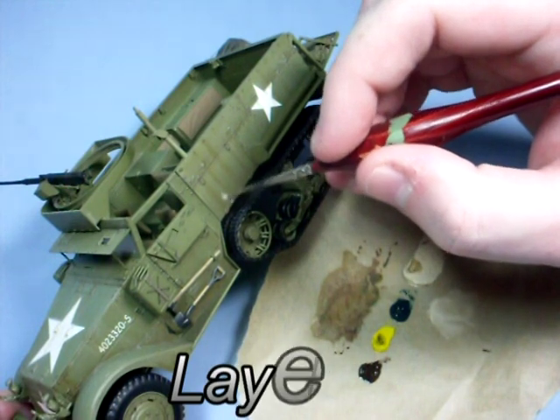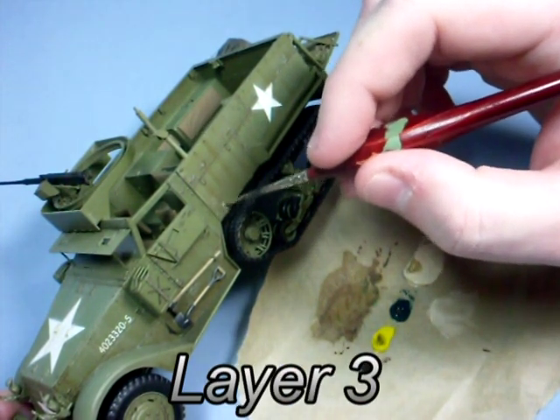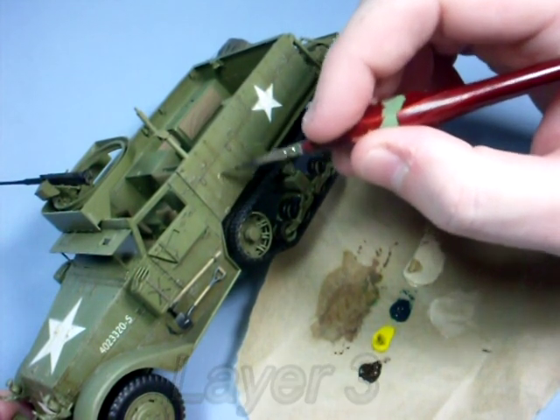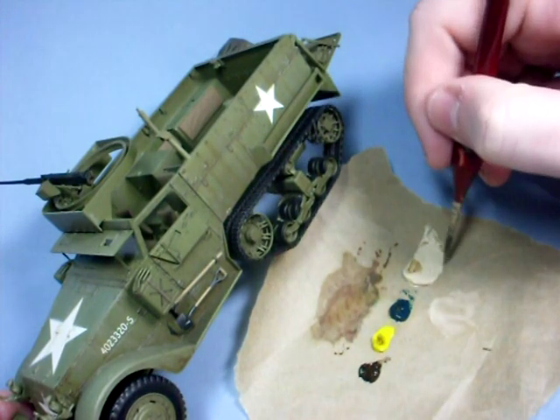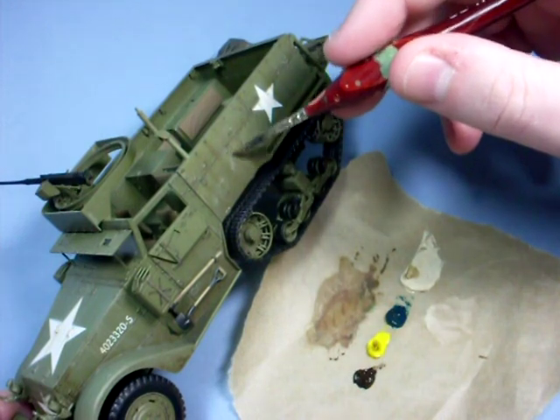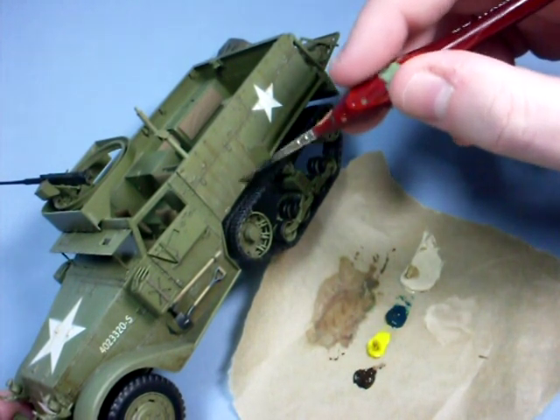For the third layer I'm going to switch back to using the buff colour. This time I will mix the wash a little richer and I will start mapping in a random fashion. In the middle of the panels I will layer the dust effect to build up a little heavier than before.